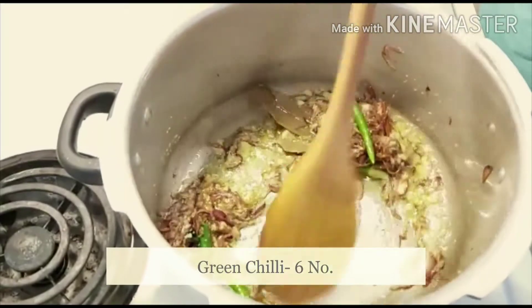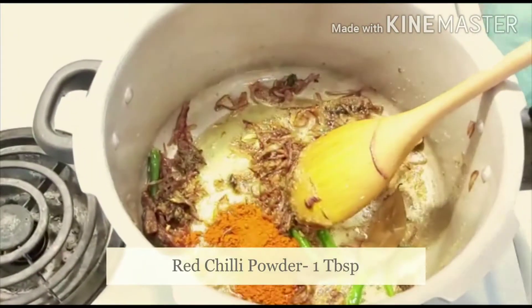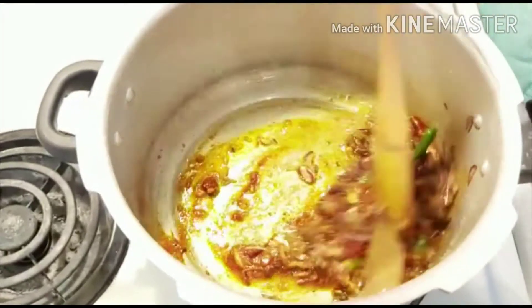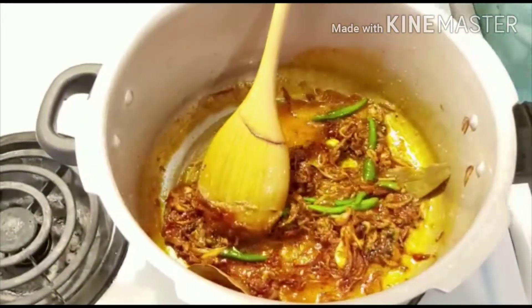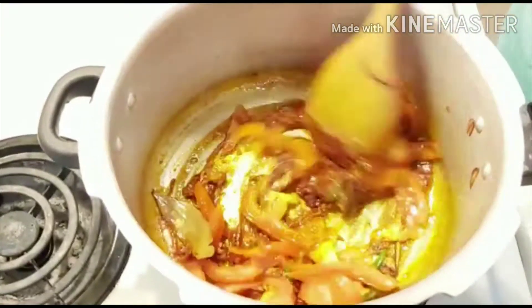Add green chillies, add red chilli powder and mix it well. In goes sliced tomatoes — sauté until mushy.